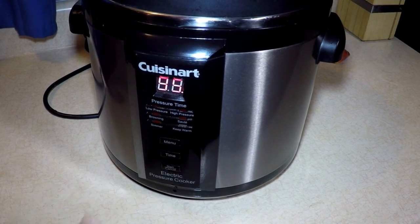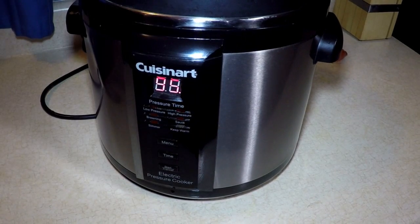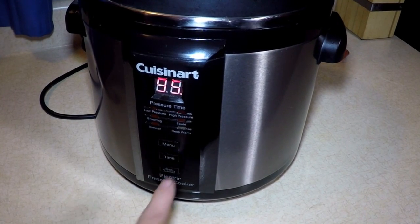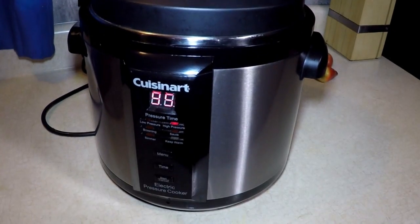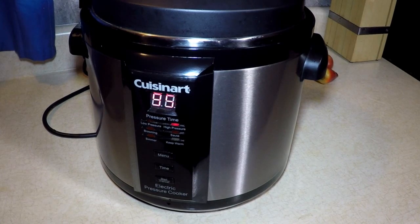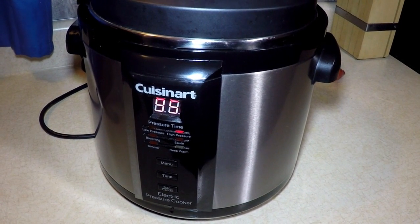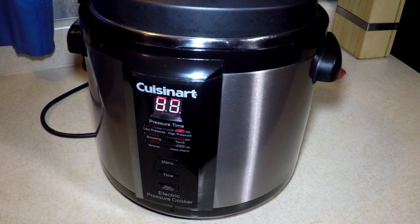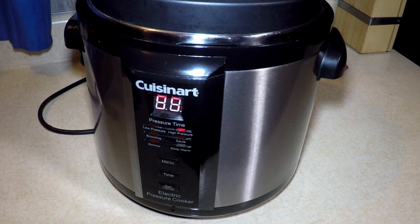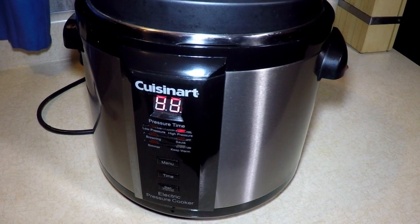Actually, 95 minutes — alright, we'll take 95 minutes. And start. When the pressure builds up — in about 5 to 10 minutes — it'll start counting down. And we're gonna have some good tender roast beef for Sunday afternoon.